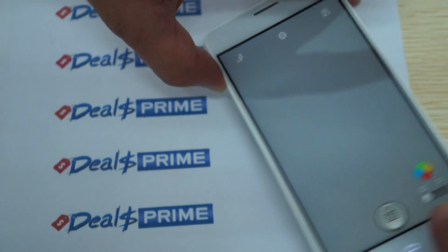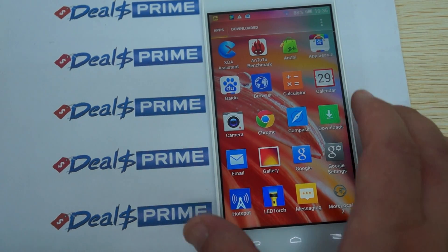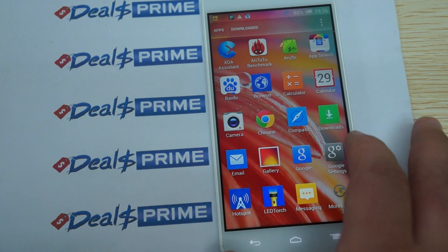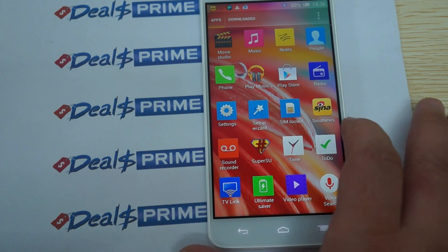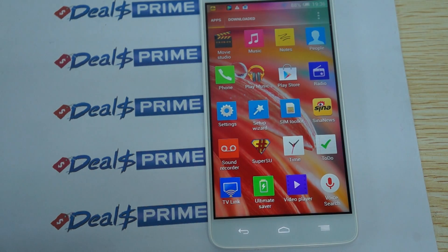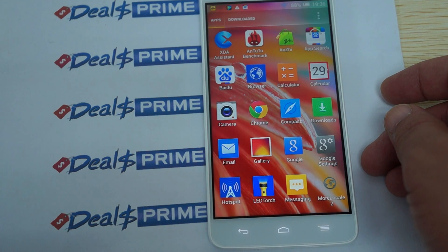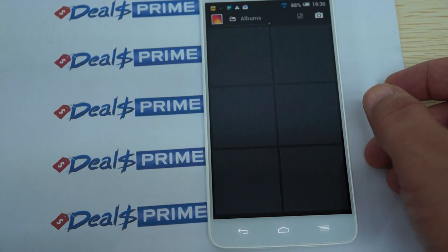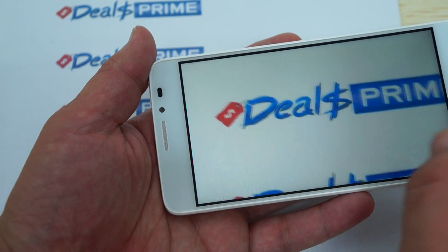This is definitely a 13 megapixel camera. Let's check out the gallery — you can see it has a nice clear 13 megapixel image.